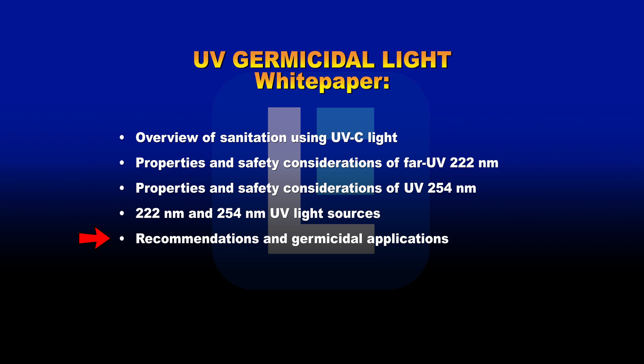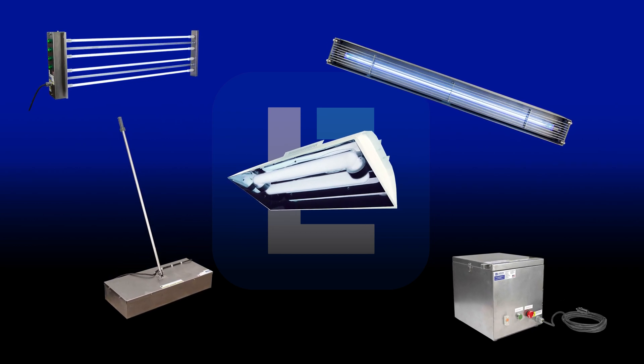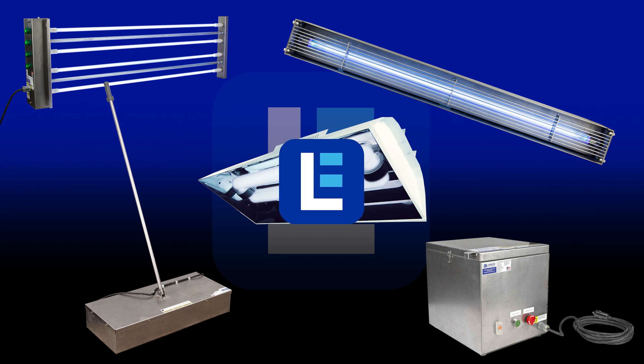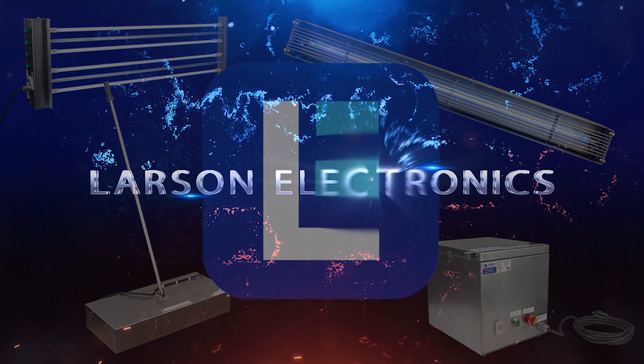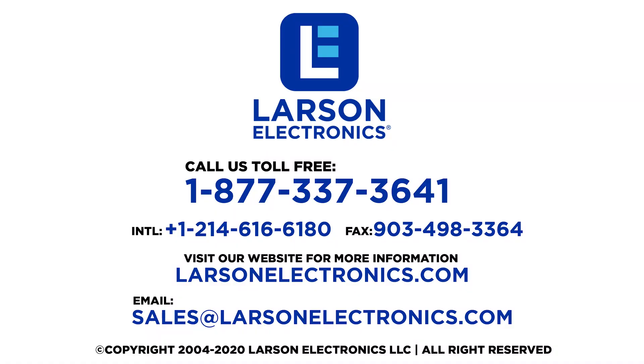To read the entire article, check out the link in our description. To check out our complete selection of UV sanitation and disinfection products using UV germicidal light, visit Larson Electronics today. At Larson Electronics, we do more than meet your lighting needs. Contact us today.